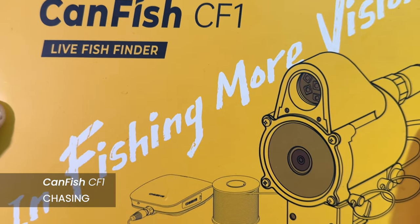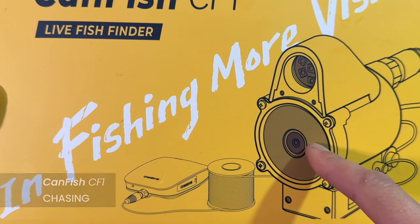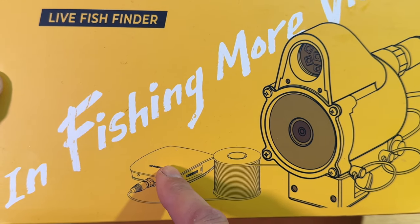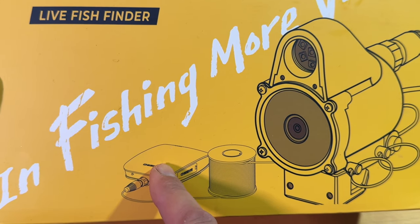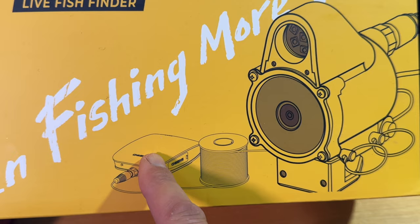It is a cable-based camera. That means the signal is transferred from the camera via a 30-meter-long cable to a base station. And from this base station you can use the video signal live, either via WLAN or via cable to your tablet or smartphone.